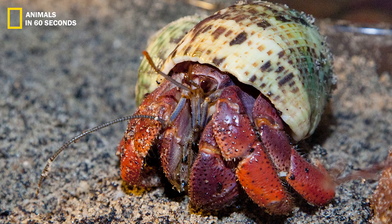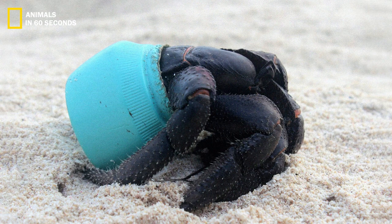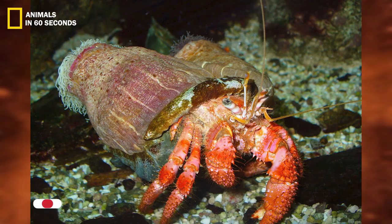Like other crabs, the hermit crab's front half of the body is covered by a hard exoskeleton. Hermit crabs are unique in that they have long soft abdomens that may fit within a broken shell and are occasionally twisted.